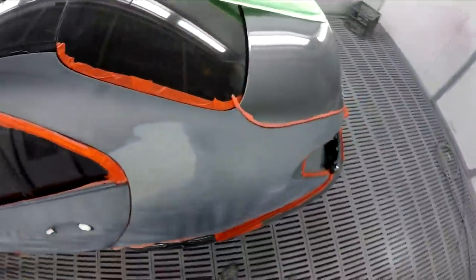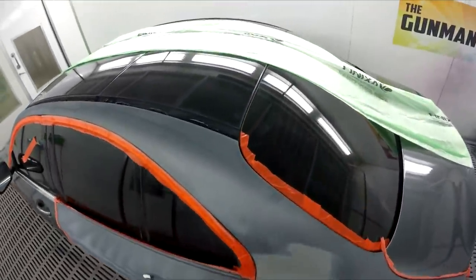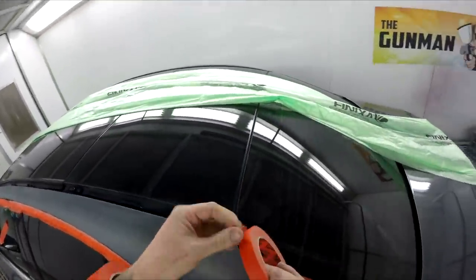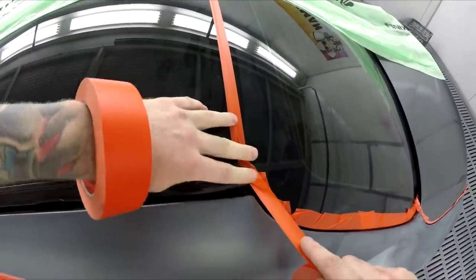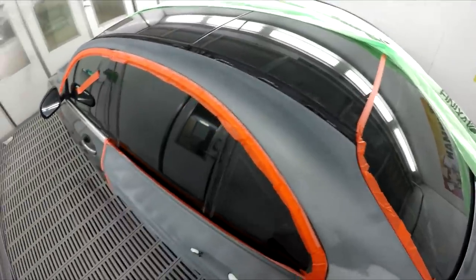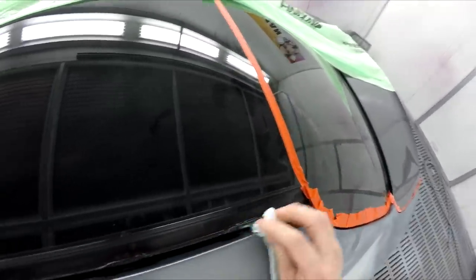Little things like this - it can't hurt, it takes one second, whereas it might take five minutes to clean the overspray up. We've got overspray mitts and clay bars and all that kind of thing, so removing overspray isn't as tedious a job as what it used to be.